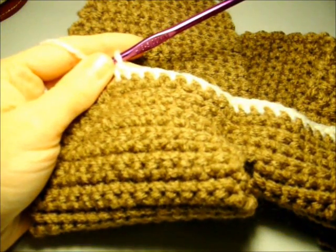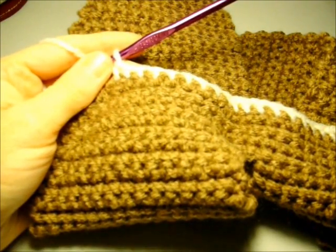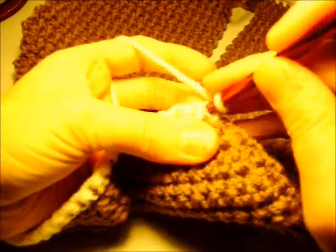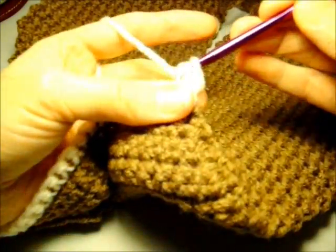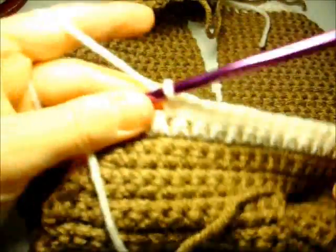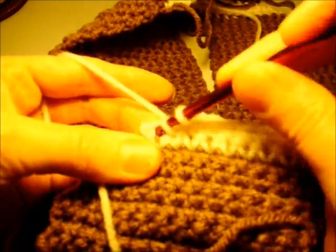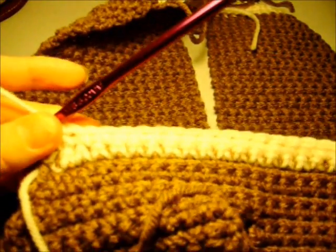That should give us 21 stitches. For row 63 we're going to work the double decrease row — making a decrease at the beginning and end of the row. Chain one, insert the hook in the first stitch, yarn over and pull through; same for the next one, pull through all three. Single crochet across to the last two stitches, then work another decrease — single crochet two together over the last two stitches. That should give us a total of 19 stitches across.